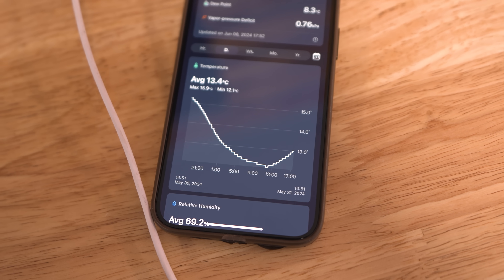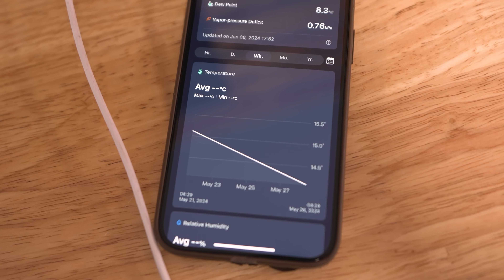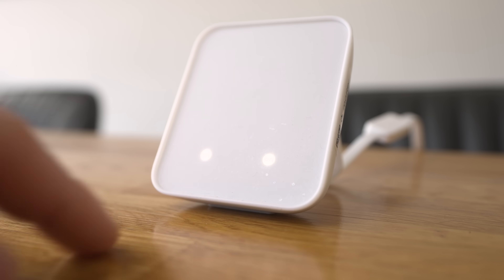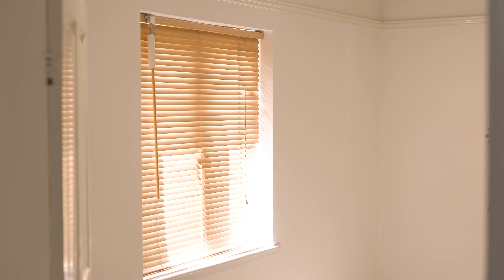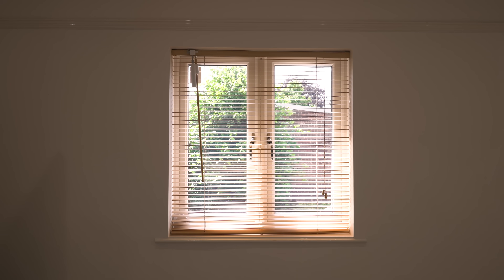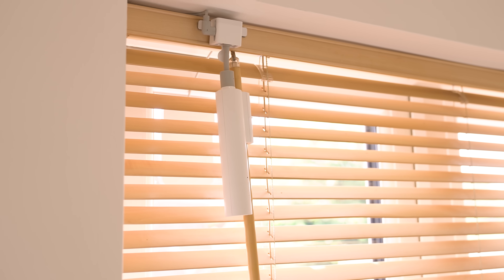I hate to say this, but I've become a little bit of a temperature nerd over the last month or so, constantly checking the temperature in different locations around the house - it's really quite interesting. Another thing that ties in really nicely with climate control is the curtain and blind control. In this case, a set of shades which you can see opening without any intervention, except from this little robot up here which is quite cleverly twisting the rod.